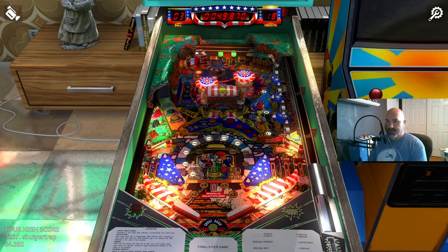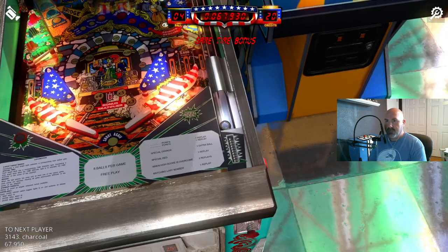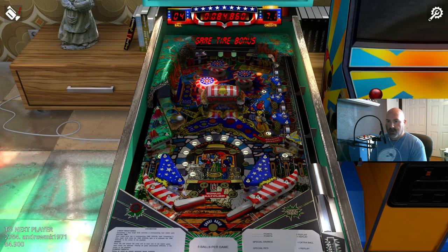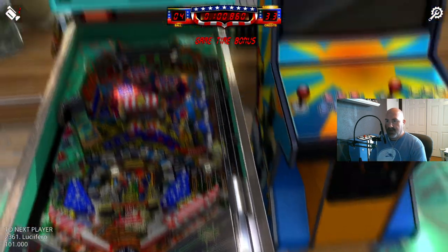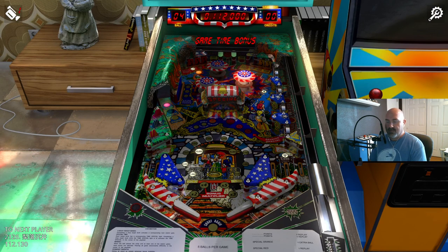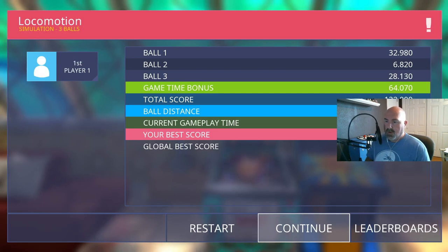If you see the ball stuttering, that's because I'm getting notifications — not indicative of what's happening with the actual game. Nice little horseshoe there, little bridge up there. Here comes my game time bonus. It's still a three-ball game, but you get this added time depending on how well you did, because you can increase the length of your game time bonus. You can even lose the ball and still have game time bonus.